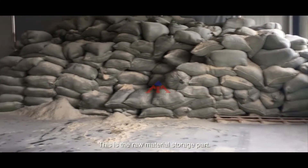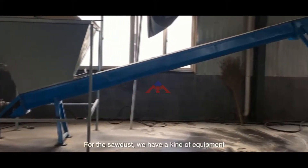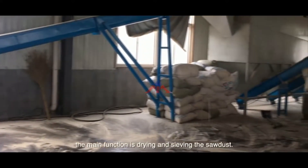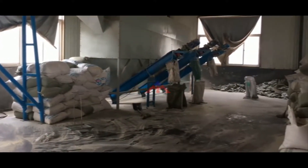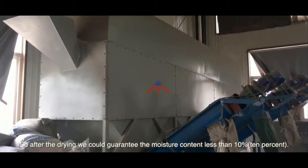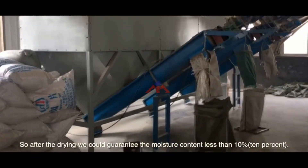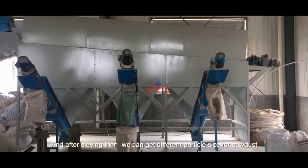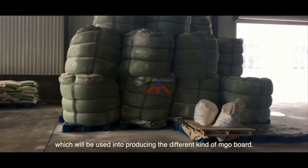This is the raw material storage part. For the sawdust, we have a kind of equipment whose main function is drying and sieving the sawdust. For the drying, it means that the sawdust has some moisture content, so after drying we can guarantee the moisture content is less than 10%. After sieving, we can get different particle sizes for the sawdust, which will be used in producing different kinds of MJO board.